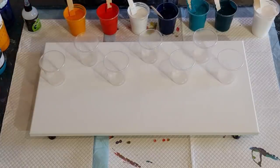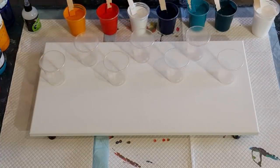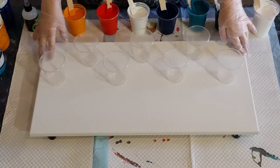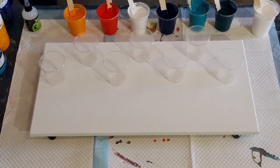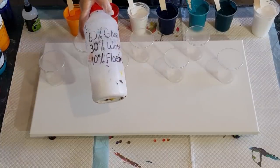G'day guys, welcome back. I'm going to do something a little bit different today because I like to experiment. I've been on a swiping rampage lately and I've been missing my little flip cup pours. So what I'm going to do is I've got seven cups and a 30 centimeter by 60 centimeter canvas, which is 12 by 24 inches. I'm going to put four cups up one end and three cups down the other, flip them, and do a push and pull — I'll tell you about that in a minute. I want to see how that technique fits into my flip and drag.